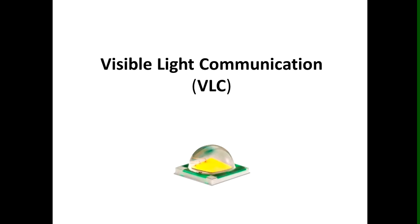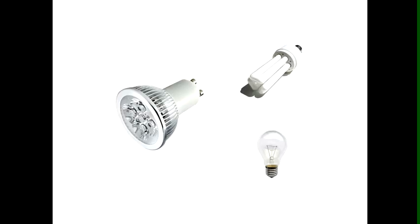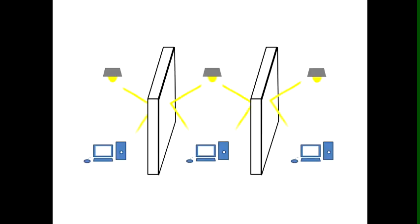VLC has many advantages over traditional Wi-Fi. First, it combines wireless communication and LED lighting. LEDs are fast replacing fluorescent and incandescent light bulbs, becoming a major source of efficient lighting. VLC provides an additional benefit of wireless communication. Second, it uses visible light as a carrier of information, so the bandwidth is wider and unregulated compared to the ISM band in RF communications.